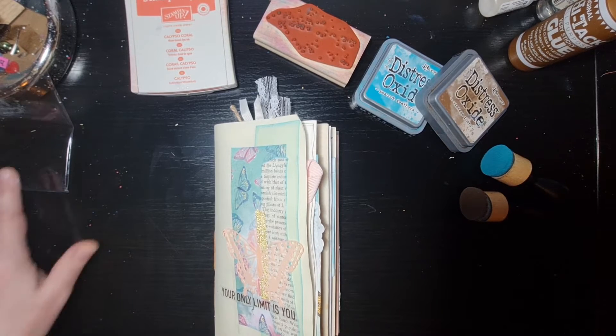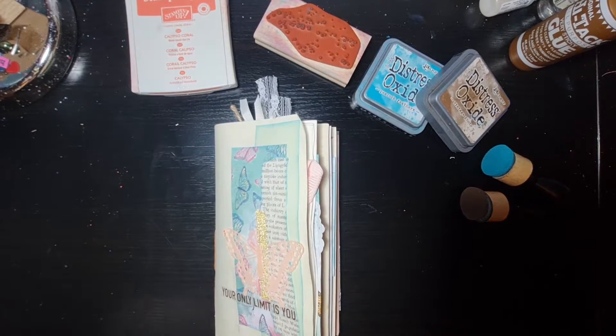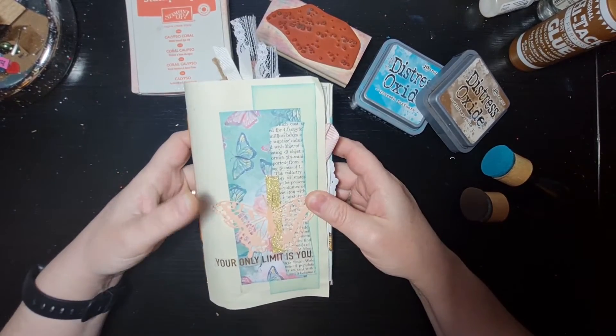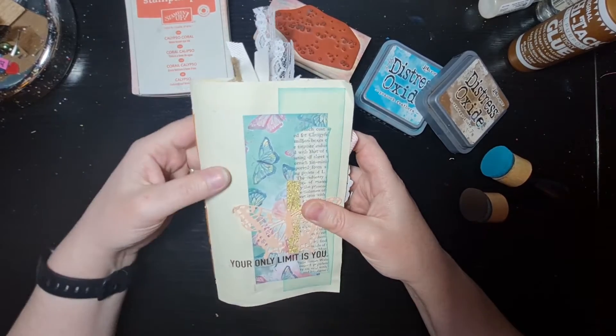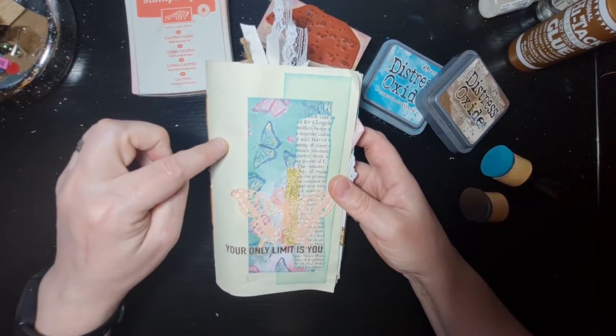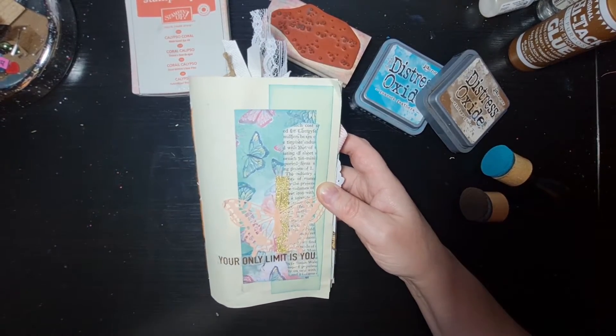Hi everyone, it's Katherine here from Inky Fingered Care. I've got a flip-through of my journal that I made, which is butterfly themed. I'm going to create another cover for it because it's quite marked and it's only made from paper, so it does need a separate cover, but I'm not going to do that just yet.